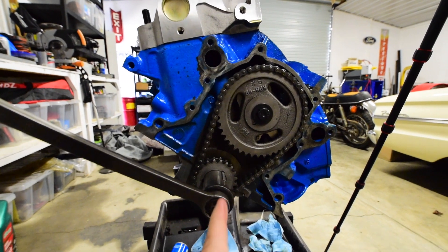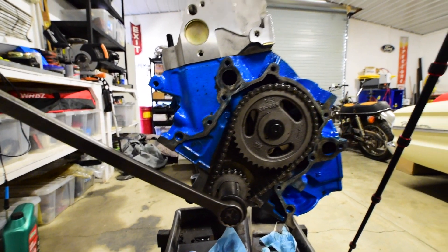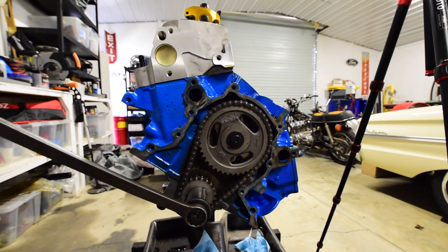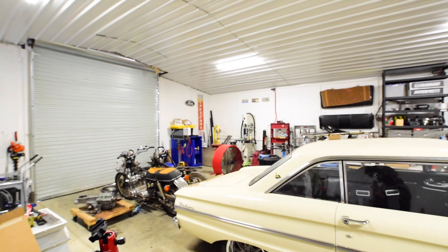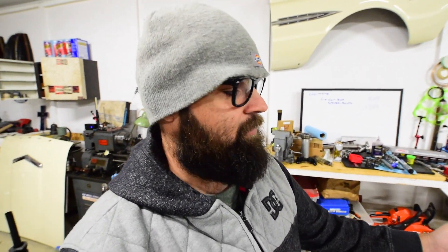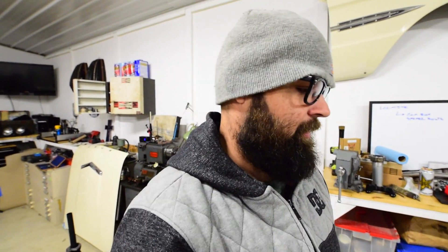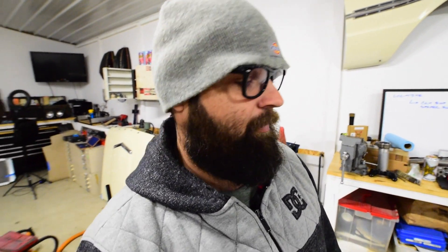I've even tried retarding the cam timing four degrees. This is a B303 cam, so it has five degrees advanced. I figured if I retarded it four degrees, it'd still be running one degree advanced — but that was going to be my fix and it doesn't work. I've got no choice but to modify the pistons or run a different cylinder head. There's nothing wrong with these heads. The problem was my piston choice — I had these old flat top TRW pistons. They're forged pistons, they're in great shape, and to save four or five hundred bucks I chose to run them. These are the consequences I get for making that decision.